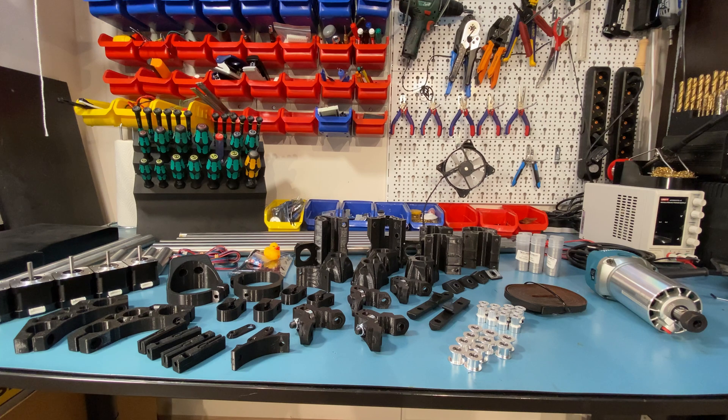I will definitely make mistakes along the way. At least with the Voron 2 and Voron Zero, I knew what I was doing because I did have experience with 3D printers. Well, this is going to be my first CNC machine, so I'm definitely going to make some mistakes. So don't take this as a tutorial — just take these videos for what they are: my journey through building, assembling, testing and using the MPCNC Primo.